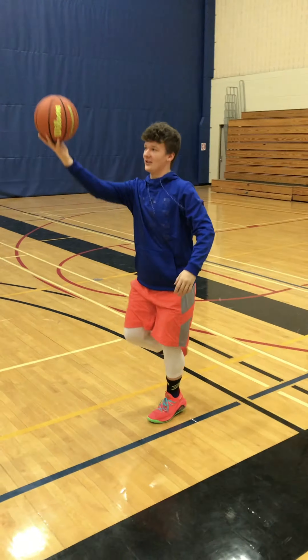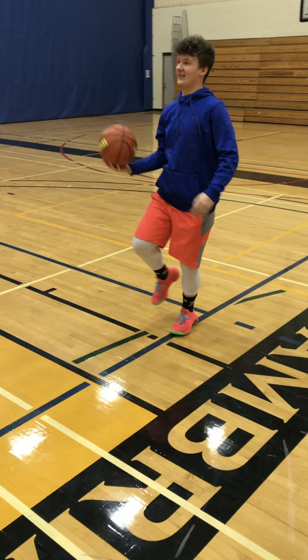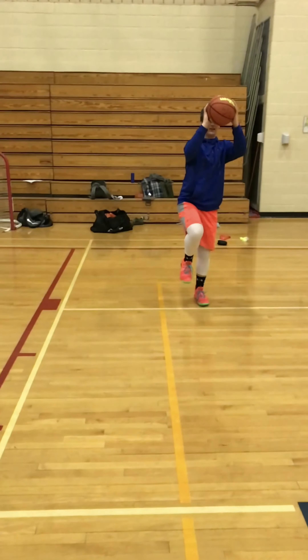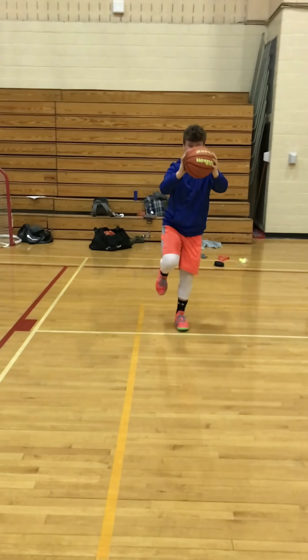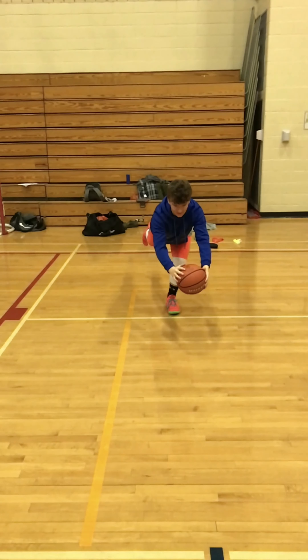Right there — trying to not let that ankle rotate in. Here we have the Statue of Liberty walk where we are pairing ankle, knee and hip movements, engaging the core and then extending outside of our frame, trying to keep everything nice and tight and linear.